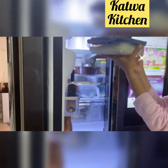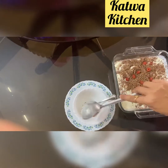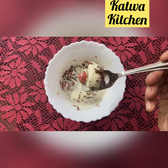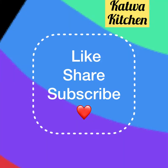Thank you so much for watching this video. Here is the end result — I have put it in a bowl and let's taste it. It is absolutely amazing! Make sure you like, share, and subscribe. Keep watching Katwa Kitchen.